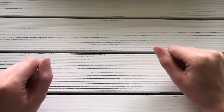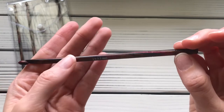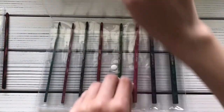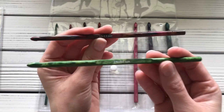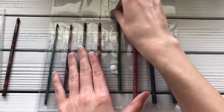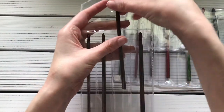I have two more regular hook sets with an even circumference down the shaft, so they also work great for Tunisian crochet. One is the Premier brand, made out of wood. These are very similar to the Knitter's Pride Dreams hooks — they're almost identical — and I use these two sets the most out of everything I own, unless I'm making a blanket and need the cables. I hope you enjoyed this video and it helped you find some good hooks for Tunisian crochet. Thanks for watching!